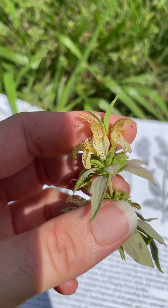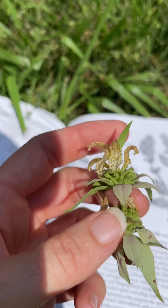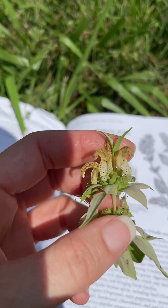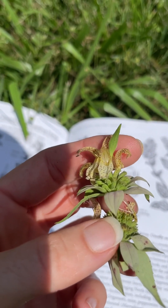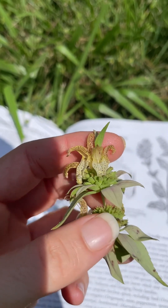The common name dotted horse mint comes from the actual flowers on the plant. These are the flowers right here, and they are typically yellow to white with purple to burgundy speckles on them — dots — which is where the common name comes from.